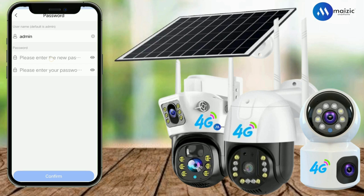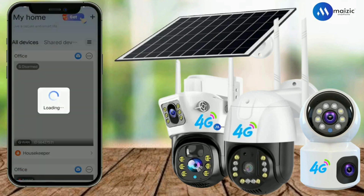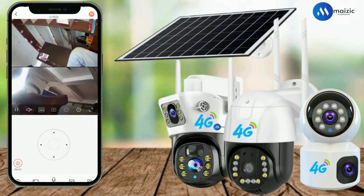After adding the password, you have to click on Confirm. All the 4G cameras which are supported by the V38 Pro app will be configured like this. Your camera has now been configured. Thanks for watching.